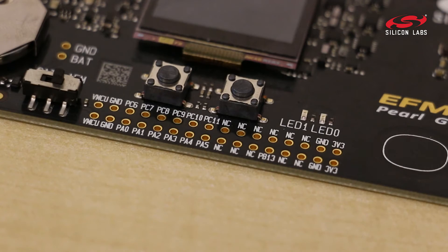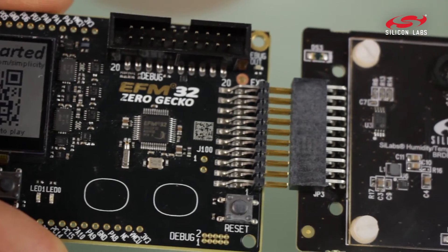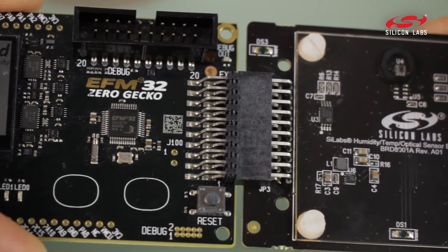It has breakout pads along the board to get you access to all of the pins, and of course it has an expansion header for you to develop your own custom applications.